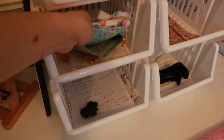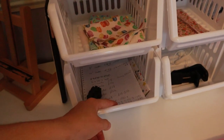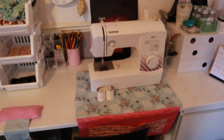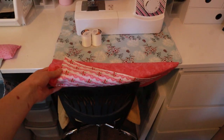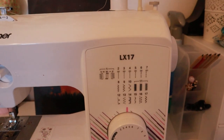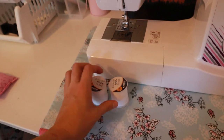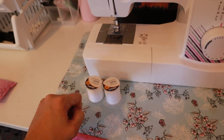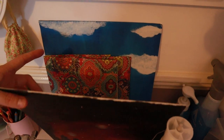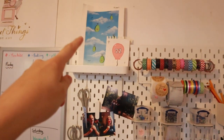Then there are some scrunchies, pre-cut scrunchie fabric all cut to the right lengths, some notes on cake pricing, and odd electrical bits. Then we have my sewing machine — I've got a little mat with a pocket at the front that I sit it on. It's the Brother LX17. I just got some new threads, 1000 meters each, because I've been sewing a lot of scrunchies and needed more.